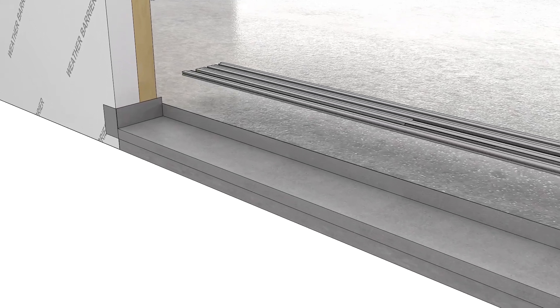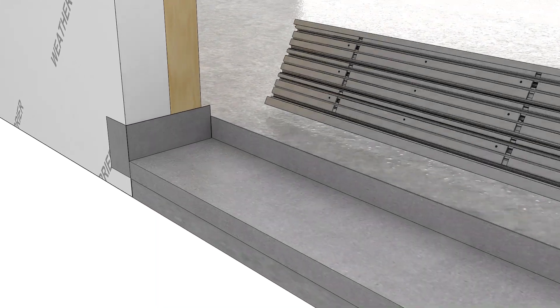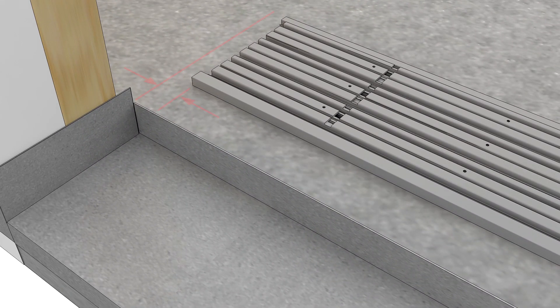Temporarily place the high-performance sill component next to the opening. Flip the sill upside down so that you can mark the location of the fastener holes. Mark just off to the side of the fastener holes.